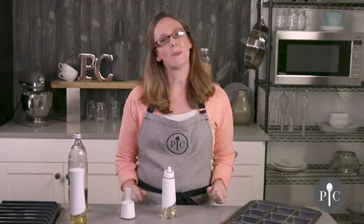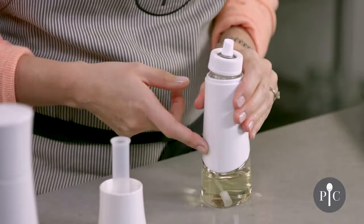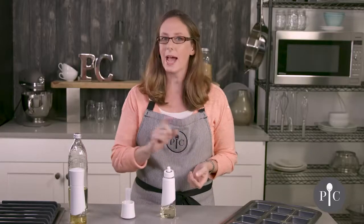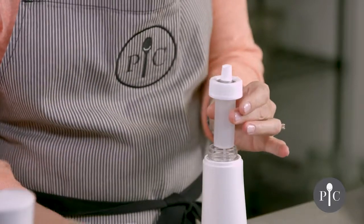For best maintenance, we recommend deep cleaning one time a month. To deep clean, you would remove the oil and then fill this with hot soapy water again up to the fill line, and you would go ahead and spritz that through. That's going to help clean these parts, because the pumping mechanism and tube are hand wash only.